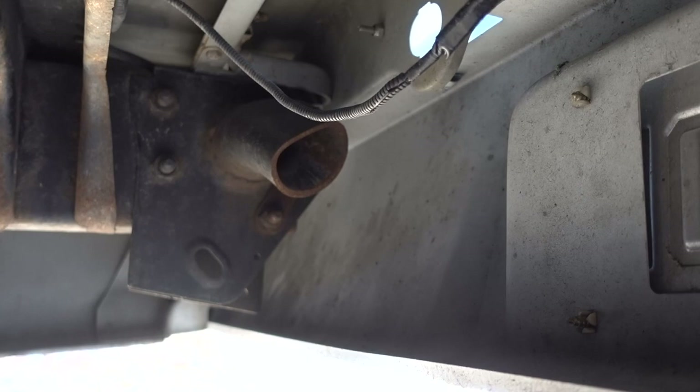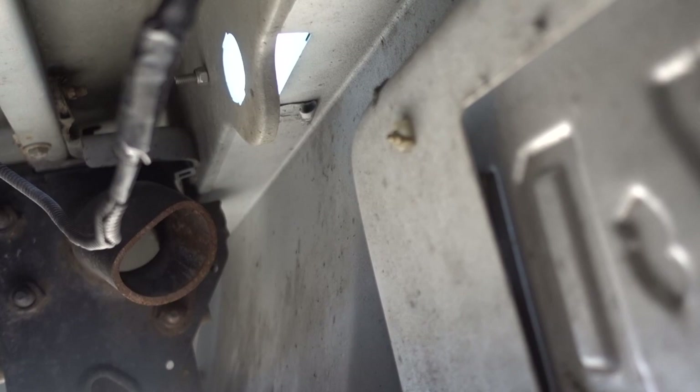If you don't want to deal with unbolting the bed, there is another option. On my brother's white truck — when we were in a hurry — you can take a sawzall and cut both ends of the hoop part of the factory hitch down. That will gain you enough clearance to put the roll pan in. It's not the most thorough method, but if you're in a hurry or you're never going to put a hitch in, it works.